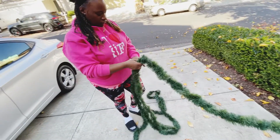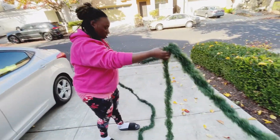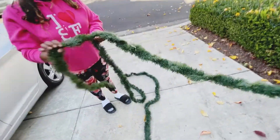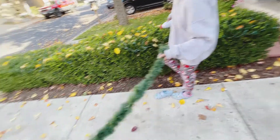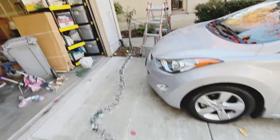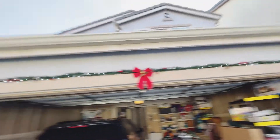We're linking the garland to make it longer instead of going to buy another one. We're going to spray it with some of that snow spray to make it a little white and frosty. And I'm putting these lights — I'm about to run them all the way across here, all the way over there.